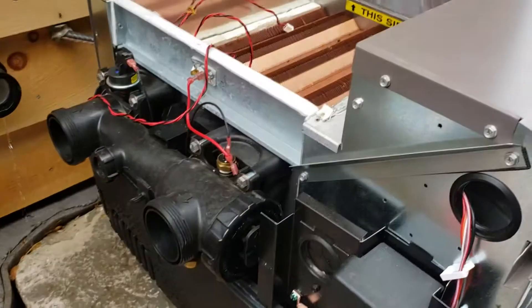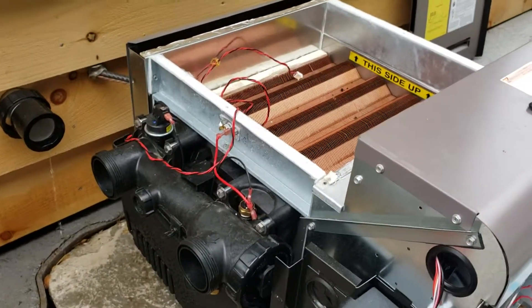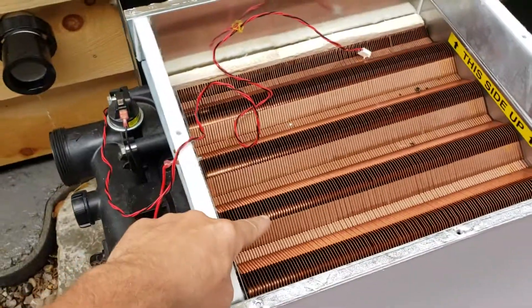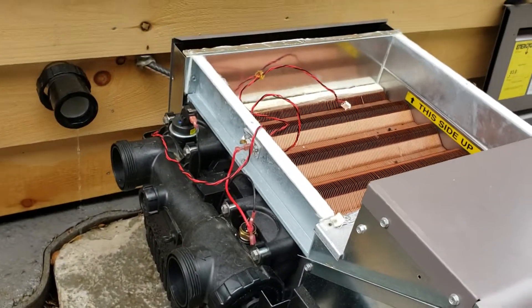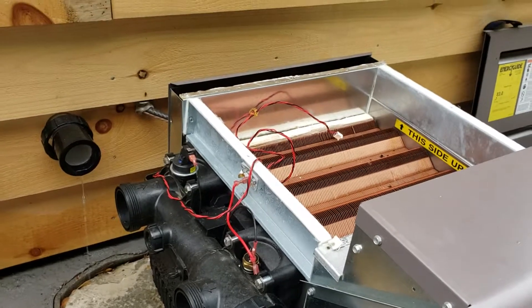...you have to dismantle the whole upper portion of the unit, lift out the whole heat exchanger, and then put it all back together. You turn it around and it goes that way. So just so everyone understands what they're getting themselves into.